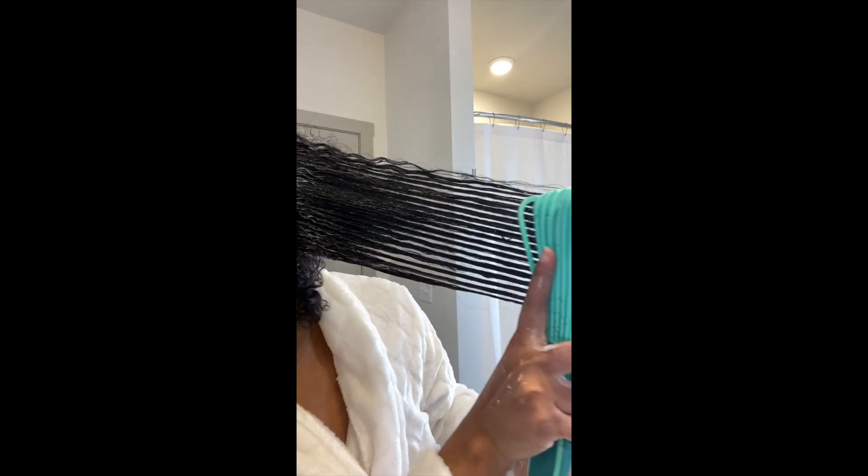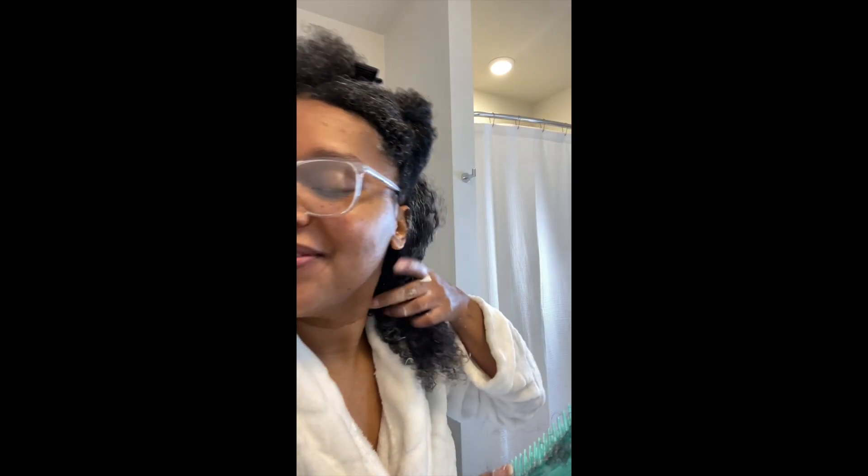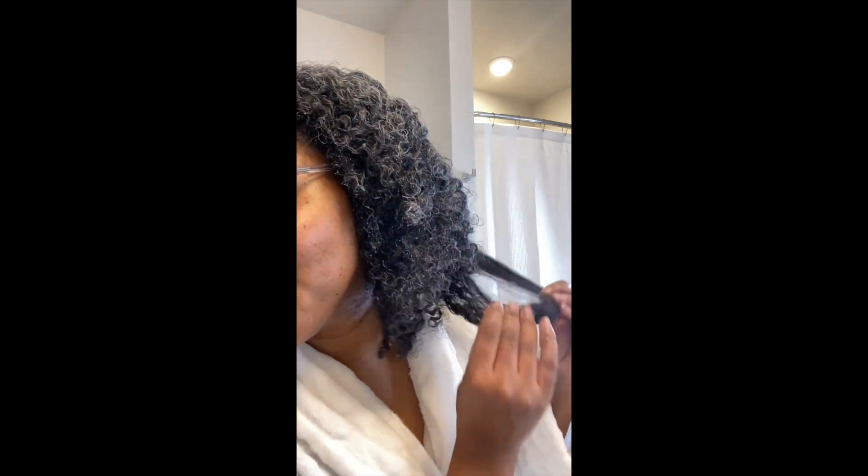I had to slow this down because look at the curls! I've completely saturated my hair with the Pure Grapeseed Conditioner and I'm just separating the sections before rinsing it out. My hair is so moisturized — the detangling session was almost perfect because it has so much slip. I really like this conditioner.